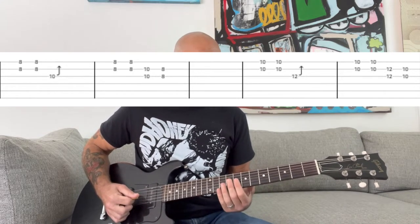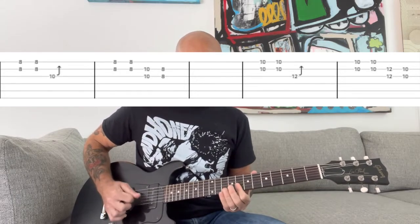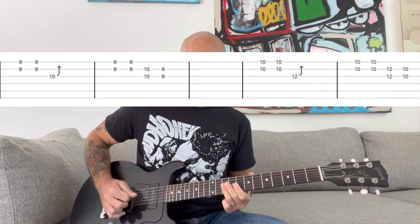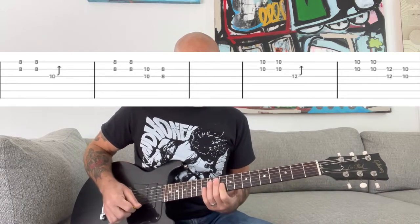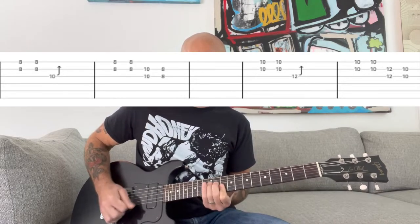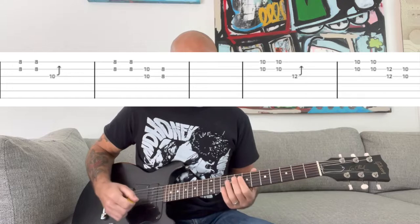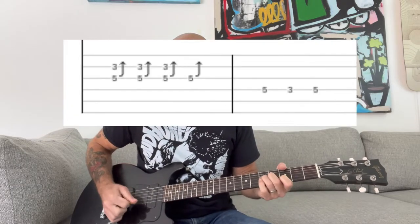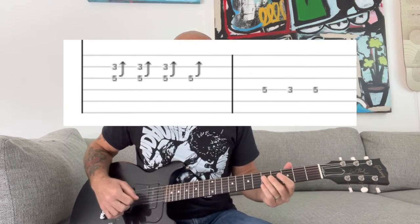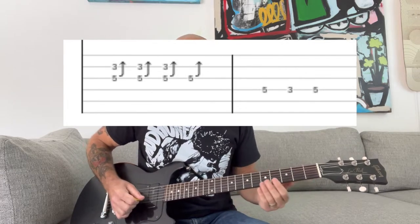Then place your index finger at the eighth fret of the G and B strings, then do the same thing at the tenth fret. After that, go back to the third fret position. This time just hold that last note at the fifth fret and do a little vibrato.